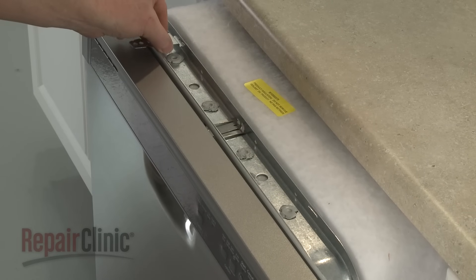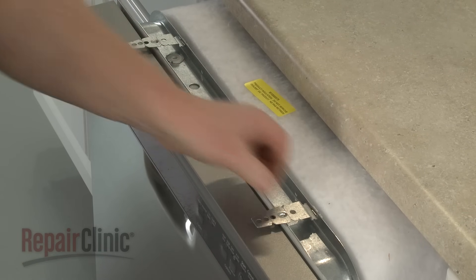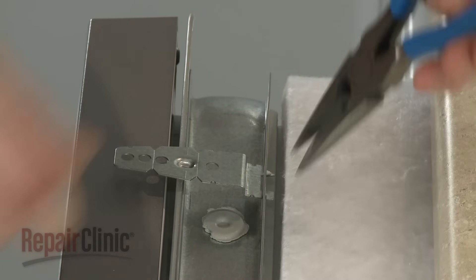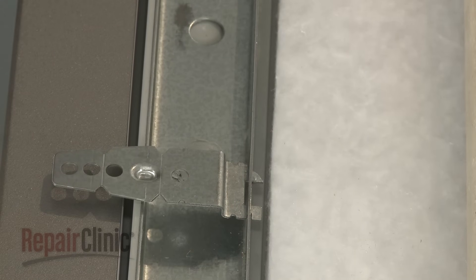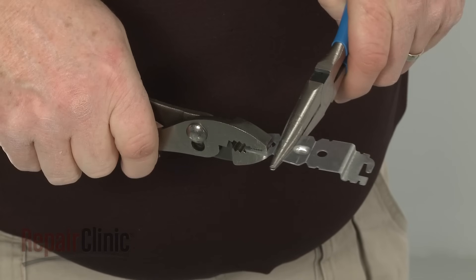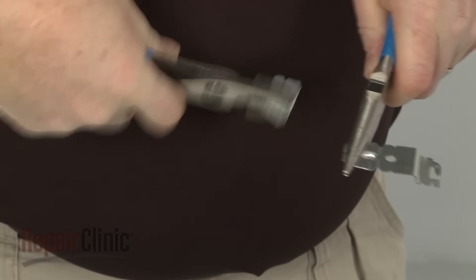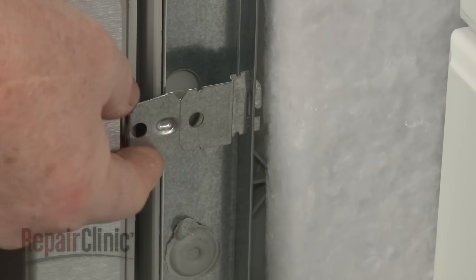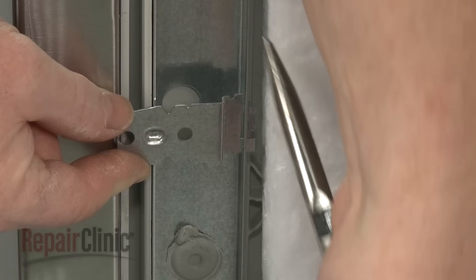If top mounting, position the brackets in the slots at the top of the dishwasher frame, then bend the tabs to lock the brackets in place. When side mounting, use pliers to break off the end of the bracket at the appropriate score line for a plastic tub. Insert the modified brackets into the side slots, then bend the tabs to hold the brackets in place.